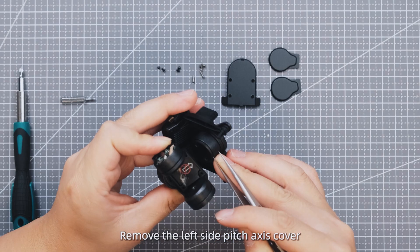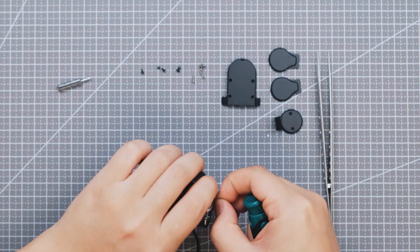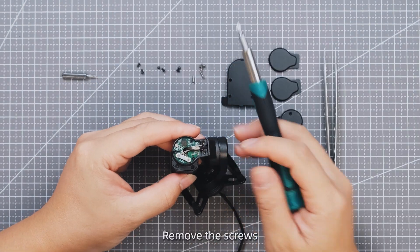Remove the left side pitch axis cover. Remove the yaw axis cover plate. Remove the screws.